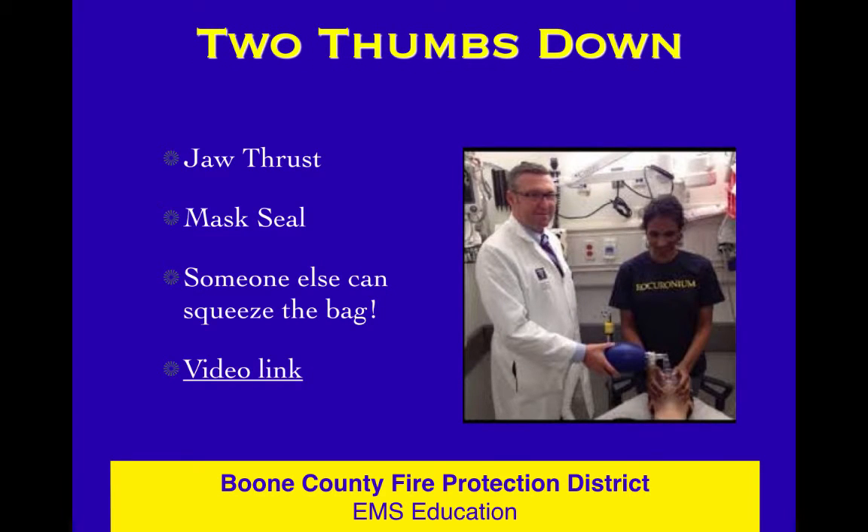Somebody else can bag — we can find lots of folks to bag. In our fire department, using the pit crew CPR concept, we have one person compressing the chest and another person holding the mask. The chest person does 30 compressions and reaches over to squeeze the bag. If we have a third person, they squeeze the bag. The squeezing of the bag is not a big deal — the skill is the two thumbs down on the mask seal.